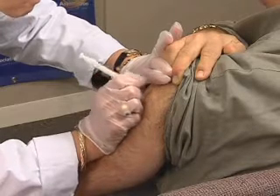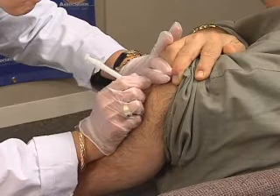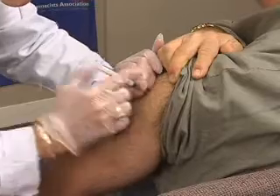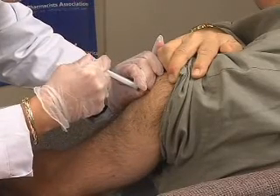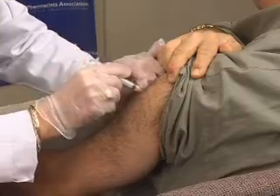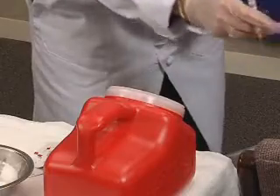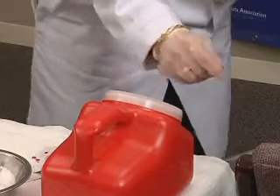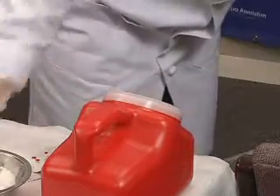Depress the plunger in a smooth and coordinated manner. Quickly withdraw the needle. Immediately activate the safety device. Dispose of the syringe and needle in a sharps container.